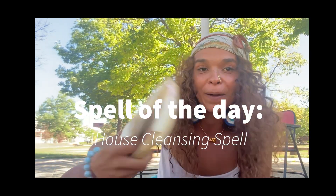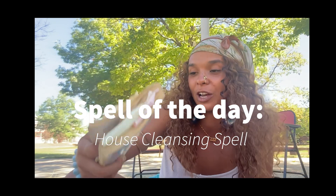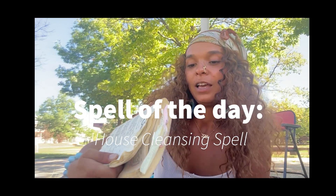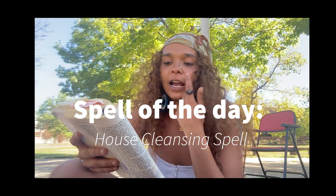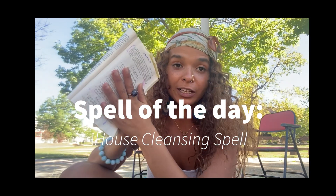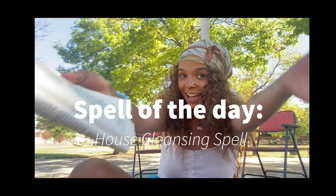I want to share with you guys a witch spell created by the goddess, the Divine Melanin Magic author and spiritualist and Oshun High Priestess, Lucia Tish. I'm not sure if I'm pronouncing her name right — I'm so sorry. She's the creator of Jambalaya, and I'm going to be sharing a spell she specifically put inside of her book.